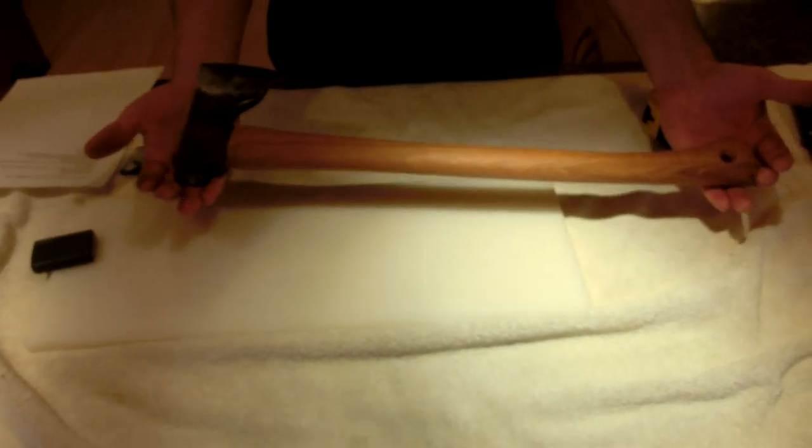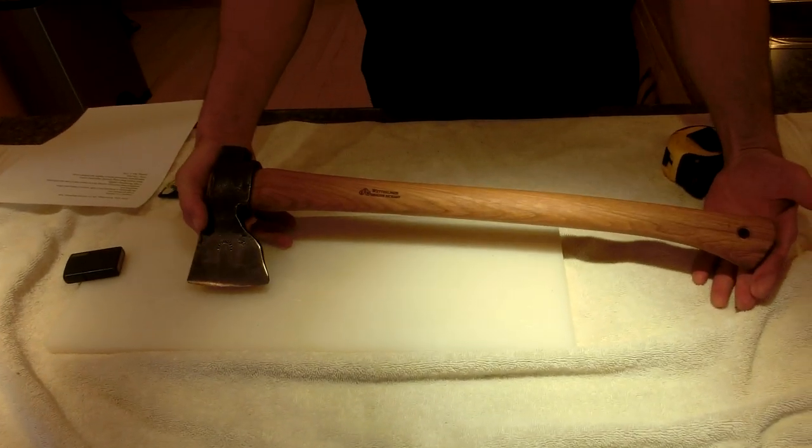This axe will be featured in more videos where I'll be doing some cutting with it. Thanks for watching and I'll see you again.